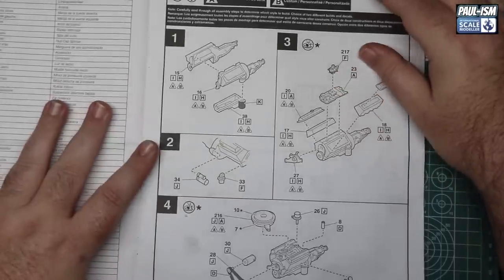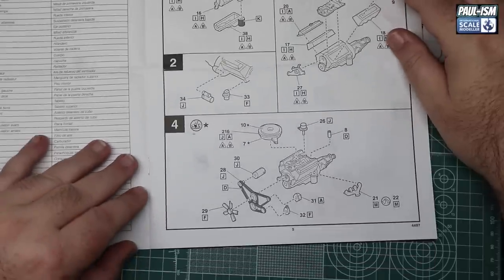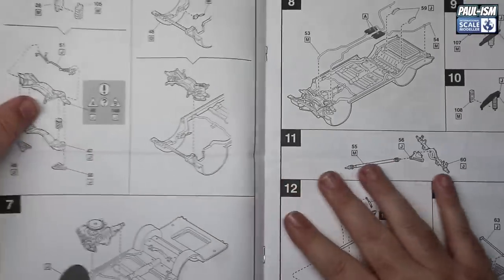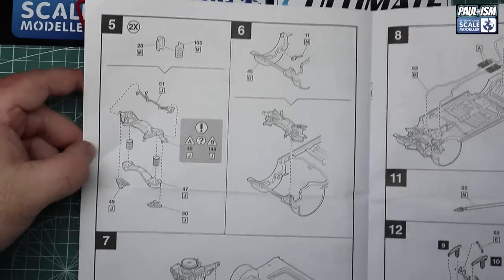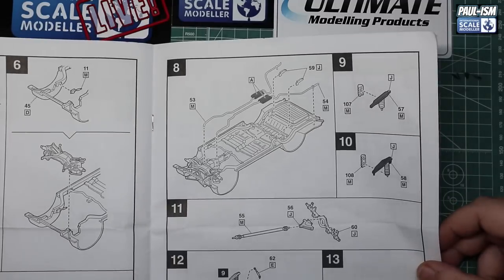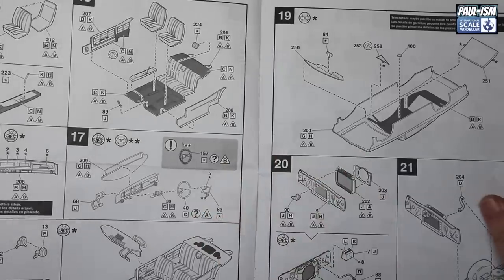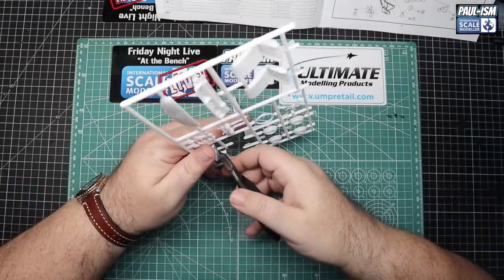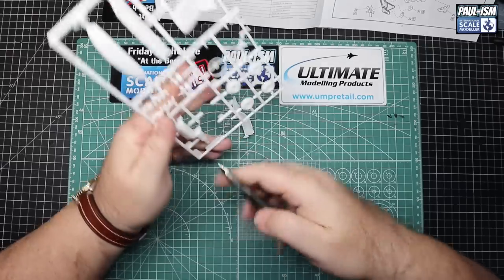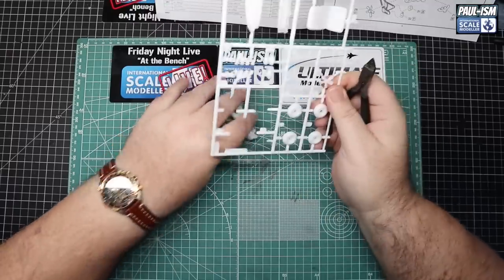Let's jump to the instruction book and have a good look at what needs doing today. We've got the engine assembly - several multiple components there - we've got to figure out what needs assembling before painting. Suspension, subframes, engine mounting into the chassis, the exhausts, rear suspension, rear diff, prop shaft, so on and so forth. Not a huge amount to do, just a couple of pages worth.